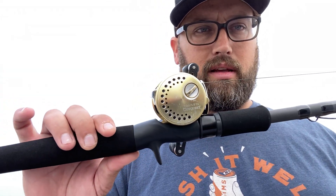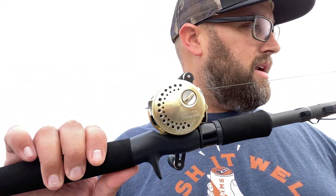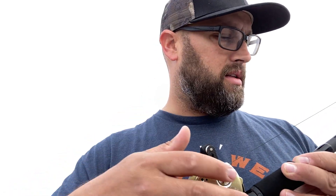If I could get every eyelet in here — looks like I missed an eyelet. Right now I'm paired up with a Calcutta Conquest, no other reason than I just had it out. I do prefer a round reel when I'm working top water baits; it makes it easier for me personally when I'm really trying to walk the dog and stuff like that.